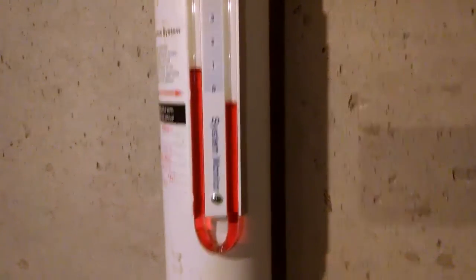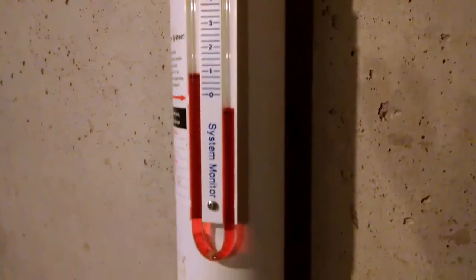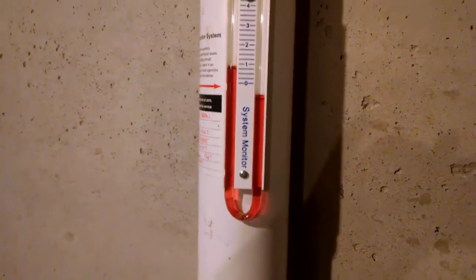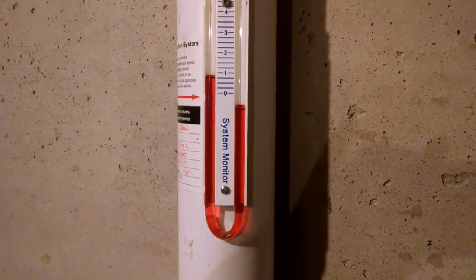Anyway, that's how you tell if a radon system is working, besides listening to the fan outside. Thank you folks, I hope that you enjoyed the video. Thank you for watching — Galloway Building Services, we're here to help you.